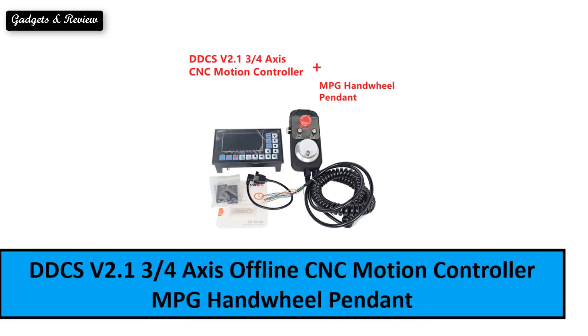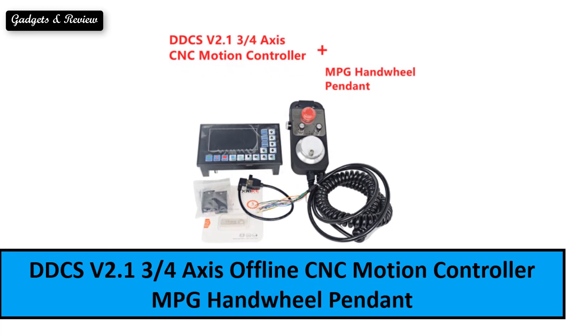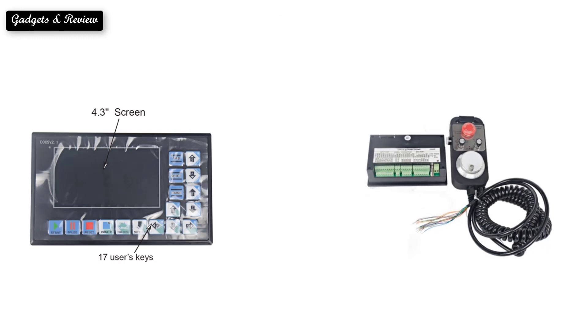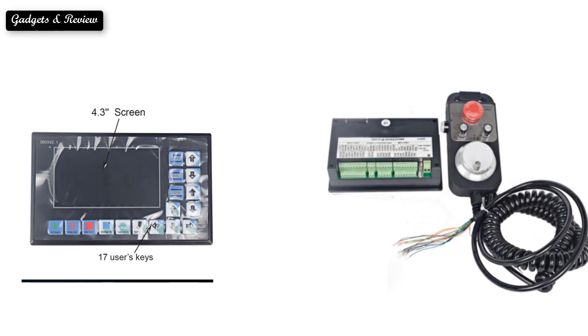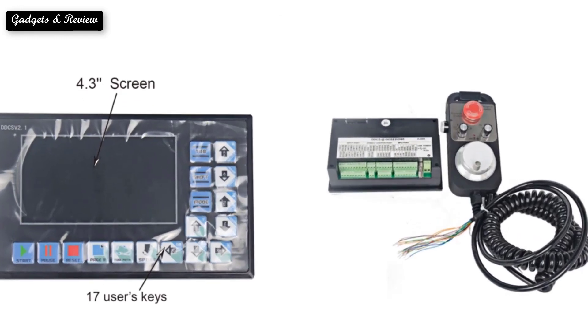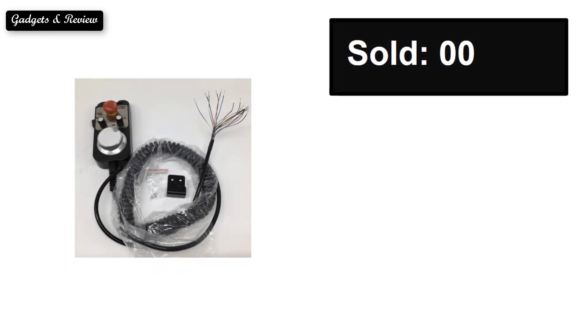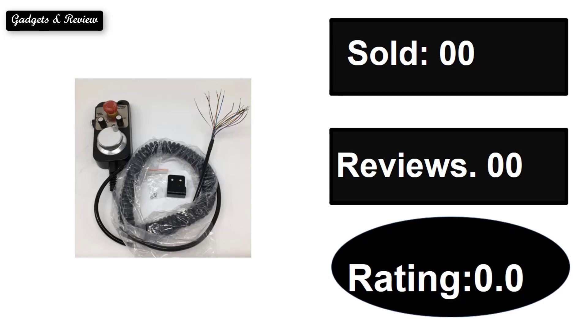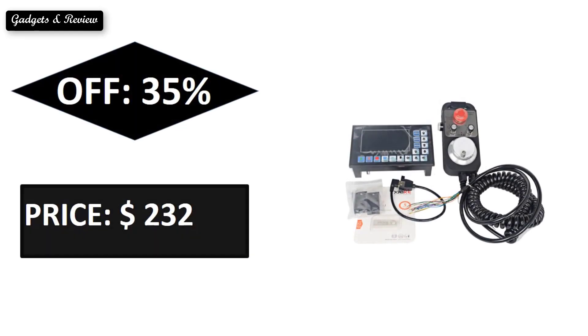At number 2. Sold. Reviews. Rating. Extra percent off. Price.